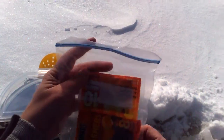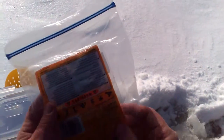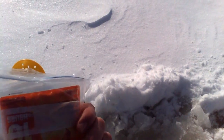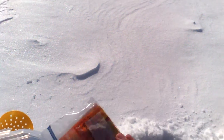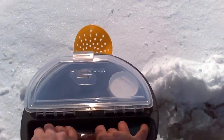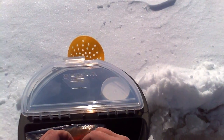I've got hand warmers and toe warmers. These are awesome. They actually have iron pieces and some other materials in there that, when they come in contact with oxygen, they react, and the byproduct of the reaction is heat. They work well — they keep my hands and feet warm.